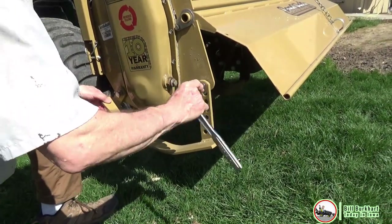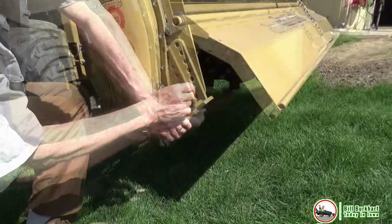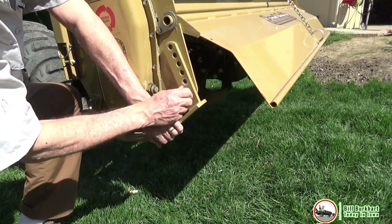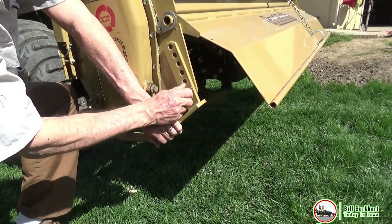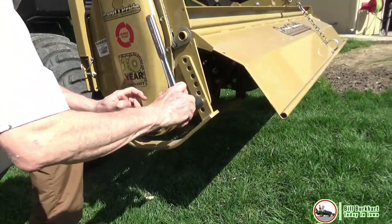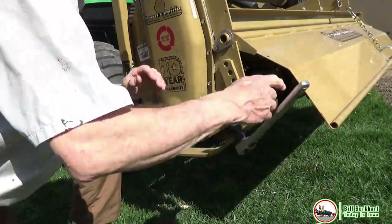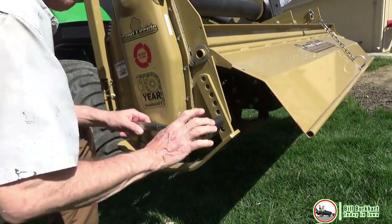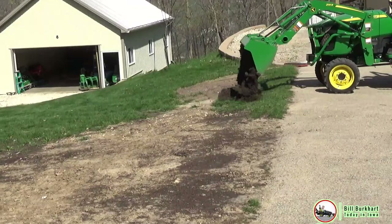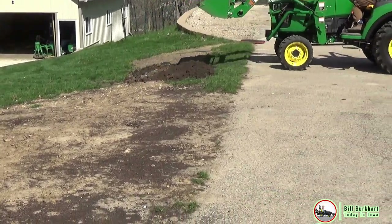Here I'm demonstrating how to adjust the skid shoes. I recommend loosening the front bolt also, because in my case the nut on the other side is welded to the tiller and doesn't quite align perfectly, so I need some play in that skid shoe. Once you get it where you want it — in this case I'm going deeper — I lower it all the way when I store it so it sits on those skid shoes and not the tines.